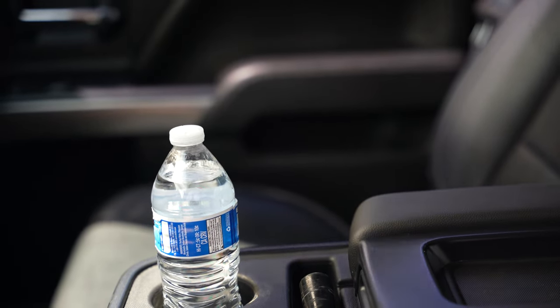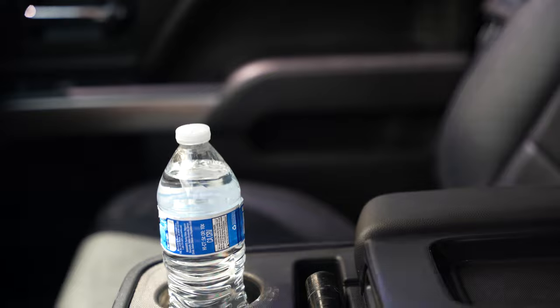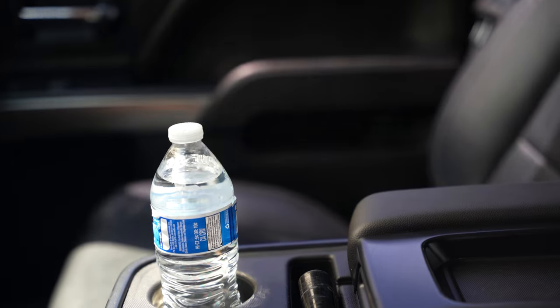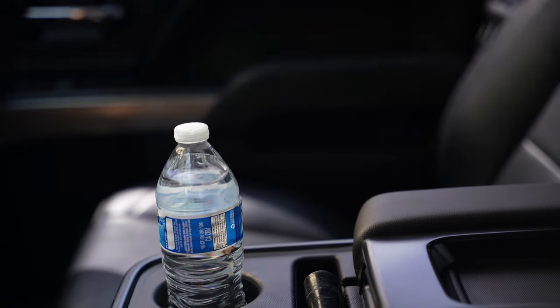A lot less vibration. Of course, the suspension's got some age on it — the shocks more than likely — and if I go with a coilover system it'll ride a lot better. But all in all, all I was really trying to do was repair the vibration I was getting from lack of balancing, and I definitely think the tire truing did the job.